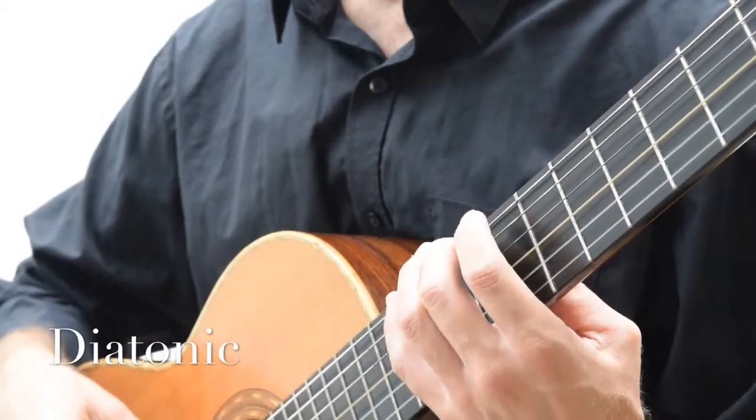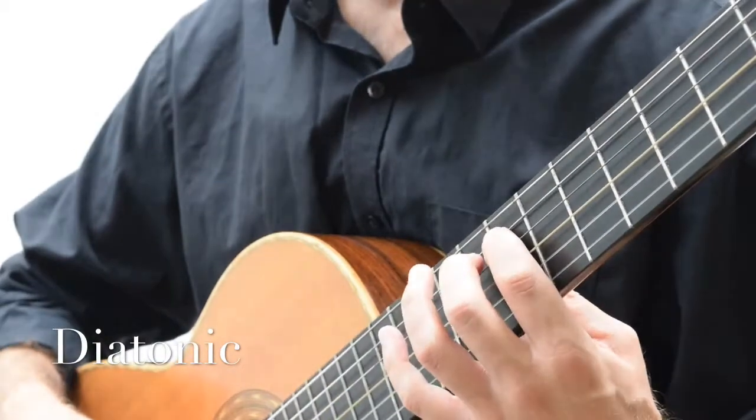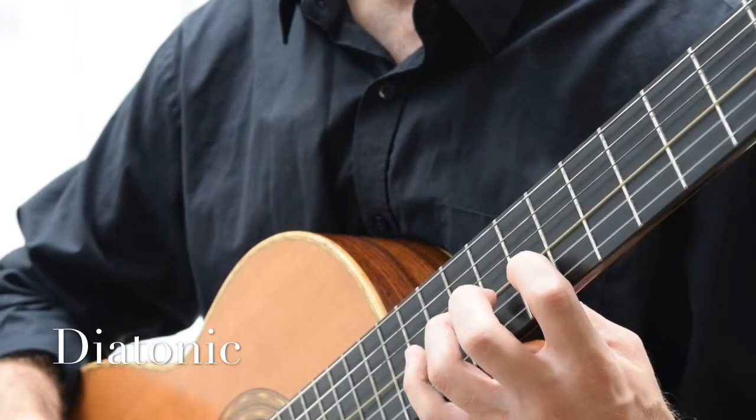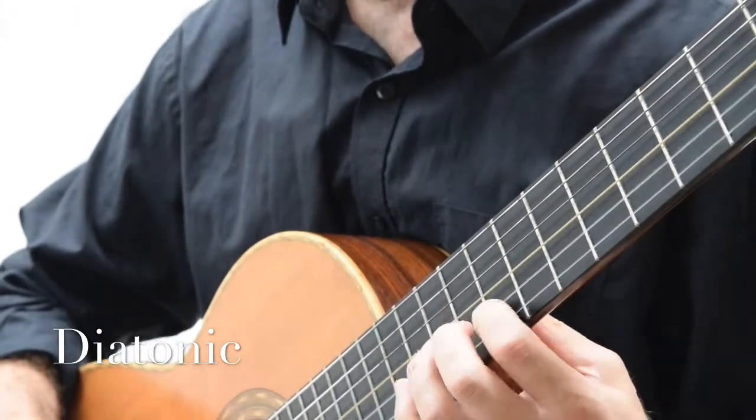Diatonics: 2-4, 1-2-4, 1-2-4, 1-3-4. Shift forward, 1-3-4.